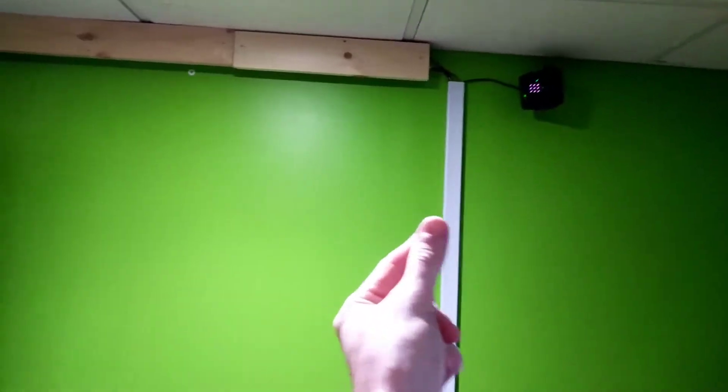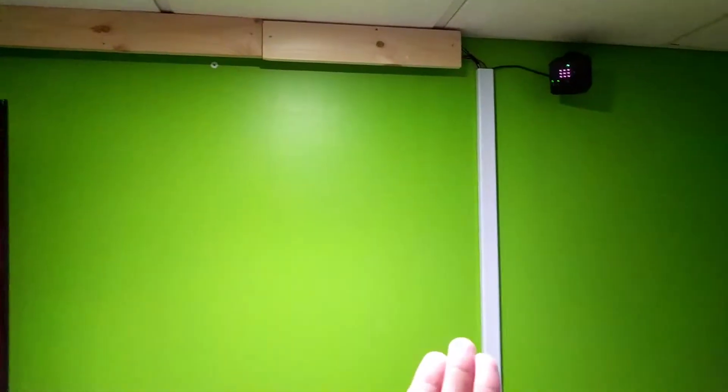I tried to run the wires behind the wall, but the wall was too thin because of the insulation back there. So I had to do an external track. I'll eventually paint it green to match the wall later.